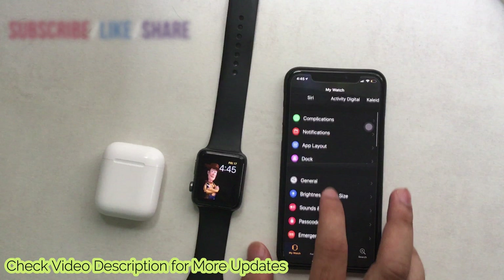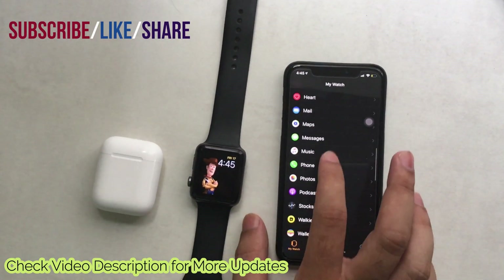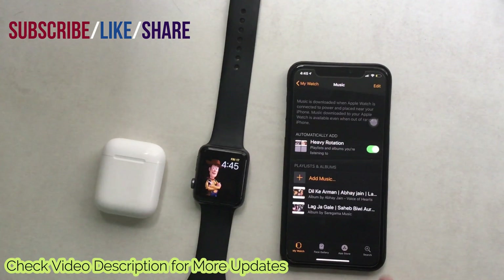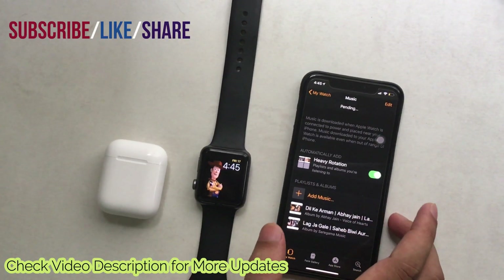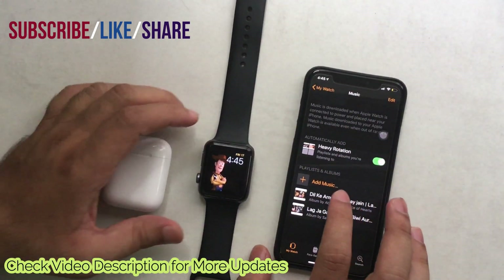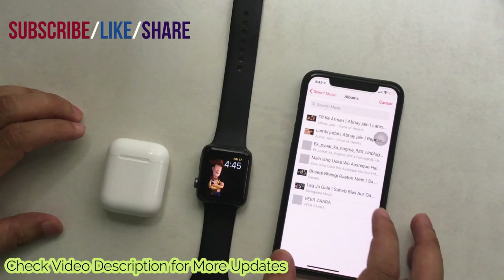After that, open the Watch app on the iPhone. Scroll to Music and tap on it. Now scroll to Add Music. Enable Heavy Rotation under the automatically add section. Now tap on Add Music, select your song under the Artists, Albums, or Genres. Wait just a second to get it on the Apple Watch Music app.